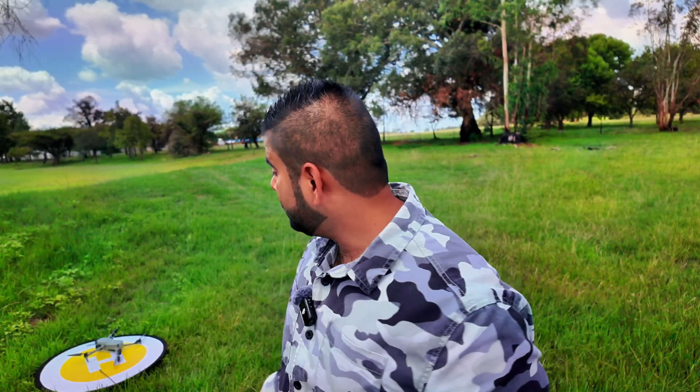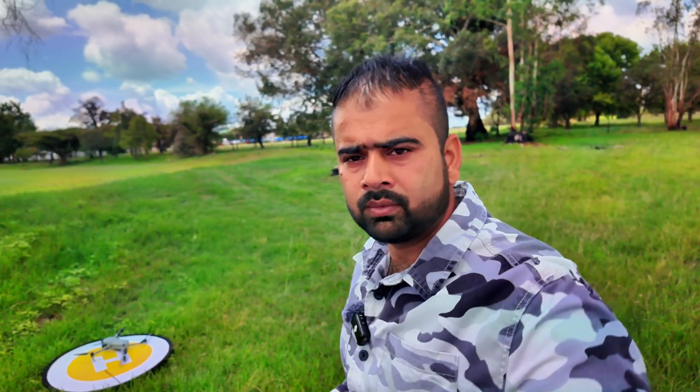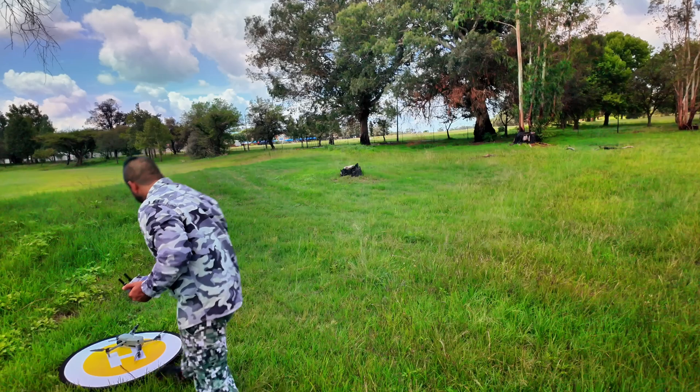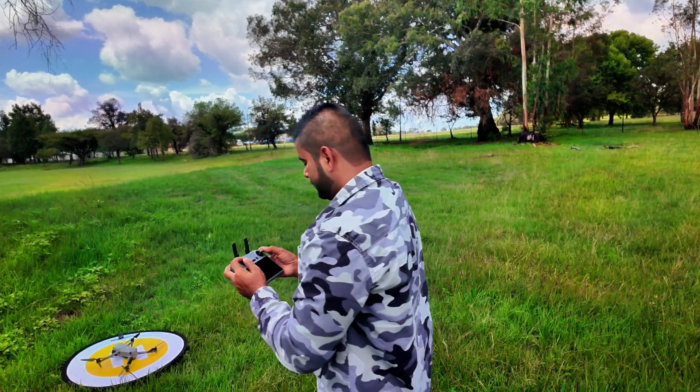Now for the second attempt, I'm going to do the same as with the other drones — I'm going to take off, wait for the home point to be updated, and then send it away. Let's press the auto return-to-home and see what happens. All right, take two. Let me adjust the drone in the middle — there it is.